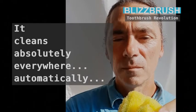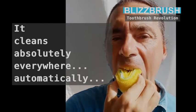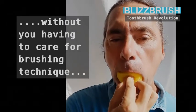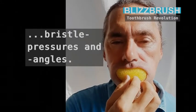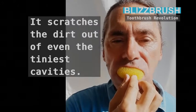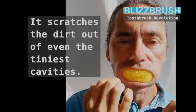It cleans absolutely everywhere, automatically — without you having to care for brushing technique, bristle pressures, or angles.